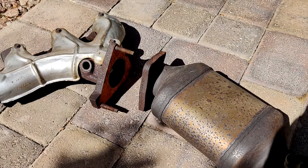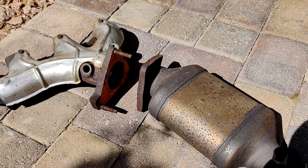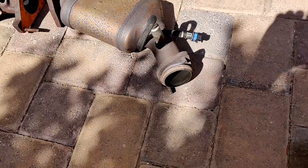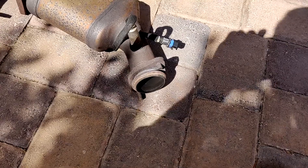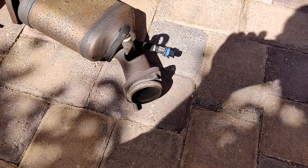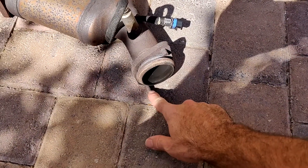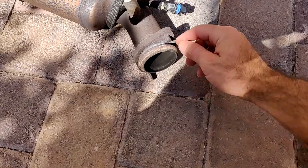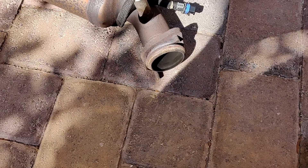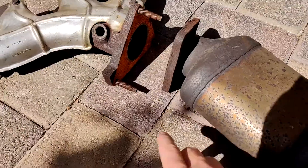If your parts are not 17 years old like they are on my car — these are all original components — you can probably get all this stuff off without it breaking, without it being a big deal. I know when I first bought the car, I had these two bolts off because I put on the oversized Y-pipe way back in the day, it was no problem. But as soon as I put the impact on this one, it snapped right off. You can see these bolts, they've been around. This one I had to cut off with a cutoff wheel because the nut just rounded off. They're 15mm nuts.